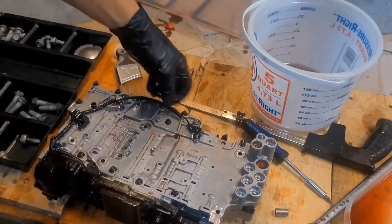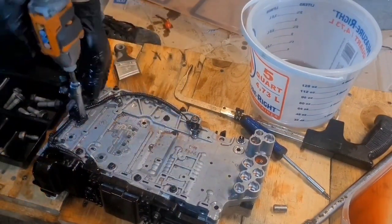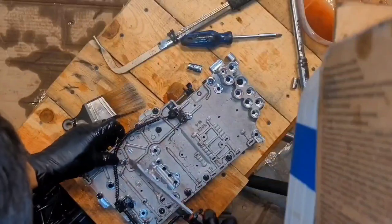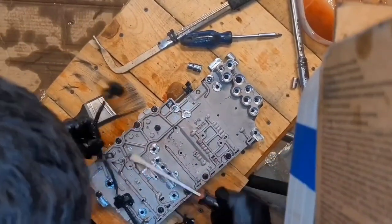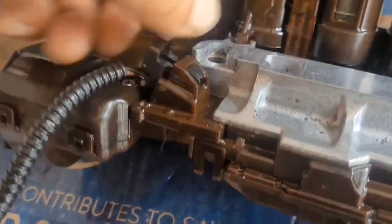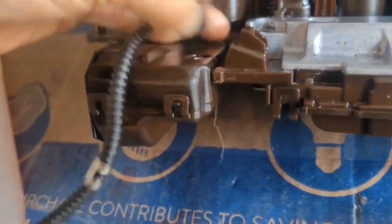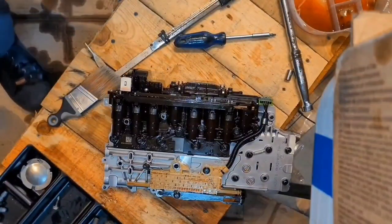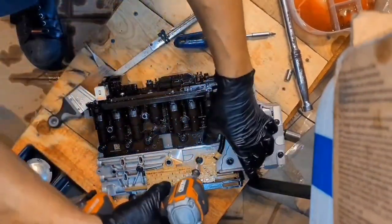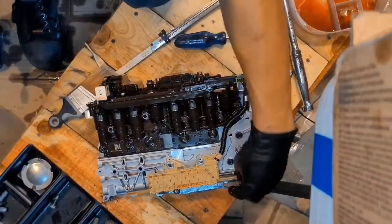We're going to remove the speed sensors. This is an 8 millimeter — you've got two bolts that hold it in. The next thing before you pull the speed sensor off is you have to unplug it, so push this down with a flathead or even your finger and pull it out. Then take off the two 10-millimeter bolts right here and lift this out.